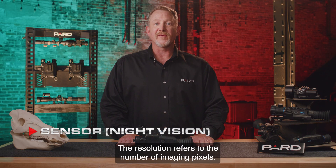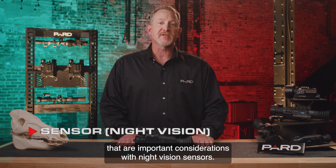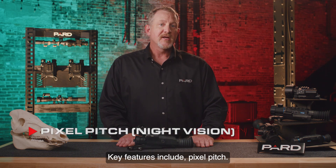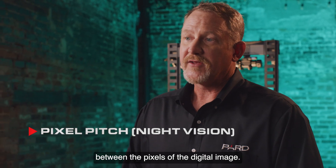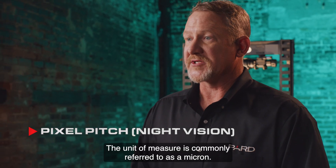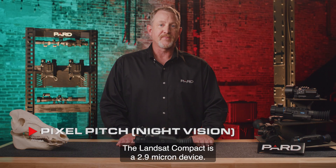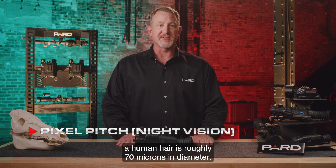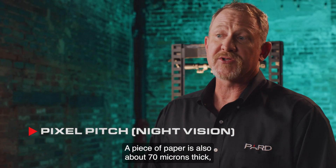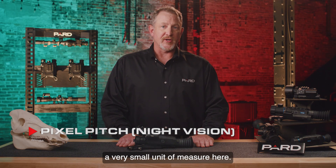The resolution refers to the number of imaging pixels. Key features include pixel pitch — this is a measurement of the distance between the pixels of the digital image. The unit of measure is commonly referred to as a micron. The Landsat Compact is a 2.9 micron device. To put that in perspective, a human hair is roughly 70 microns in diameter, and a piece of paper is also about 70 microns thick, so you can see we're talking about a very small unit of measure.